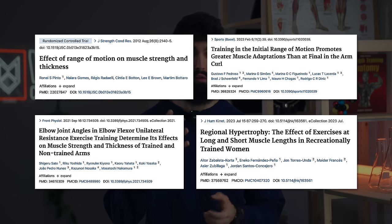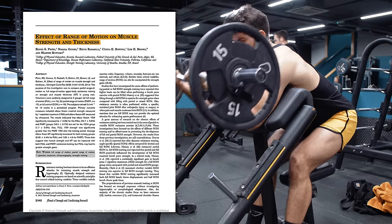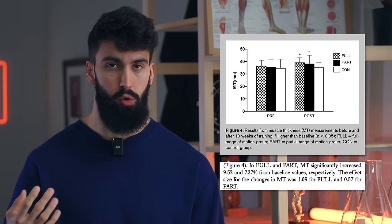It turns out the most direct research on this topic directly contradicts this claim. Let's look at four studies — the only four studies looking at different muscle length training and actual muscle growth. The first study by Pinto and colleagues compared doing full range of motion reps on the preacher curl to doing roughly top half reps — the more shortened position. Both groups saw muscle growth, but differences leaned in favor of the full range of motion group where they included that stretch position. So the first study is in favor of including the stretch in your biceps training.